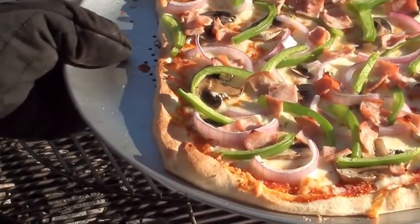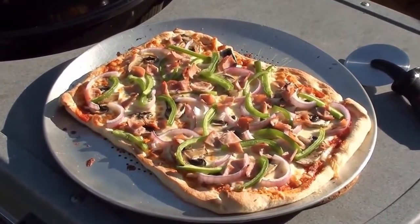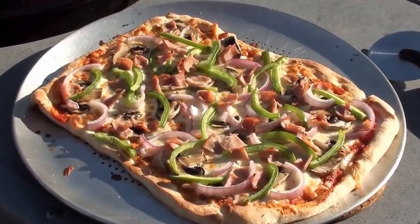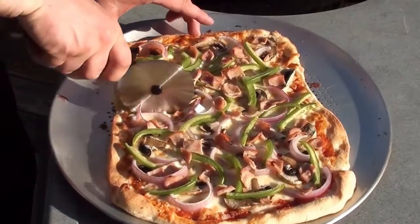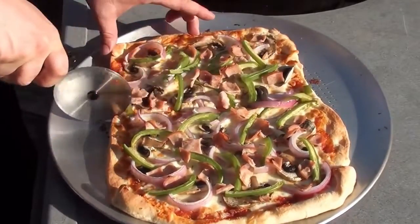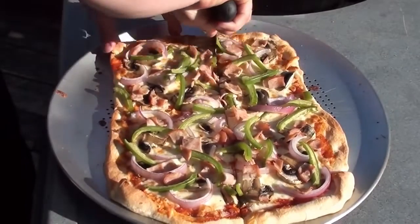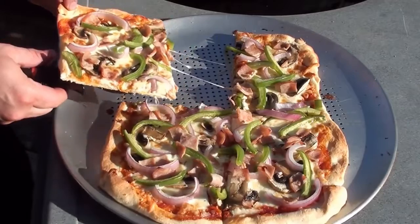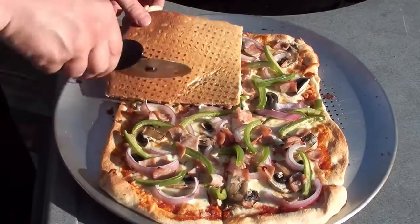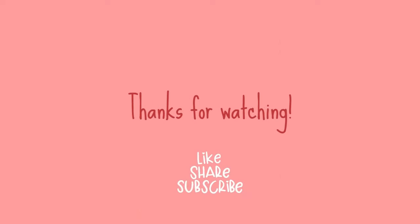Let it cool down for a minute or two before we cut into it. Quick, easy barbecue pizza hot off the grill — let's slice into it and check out the crust. Hot, hot, hot! I don't want to flip it, but I'll show you what you can do.